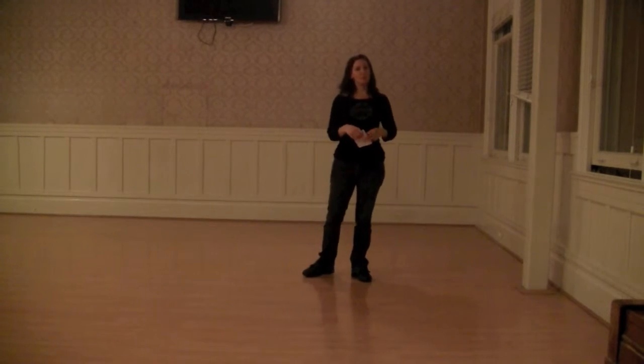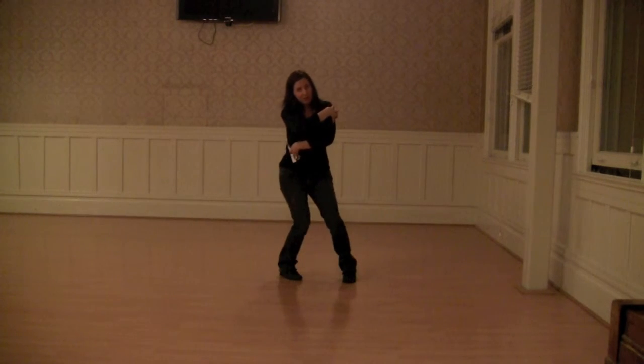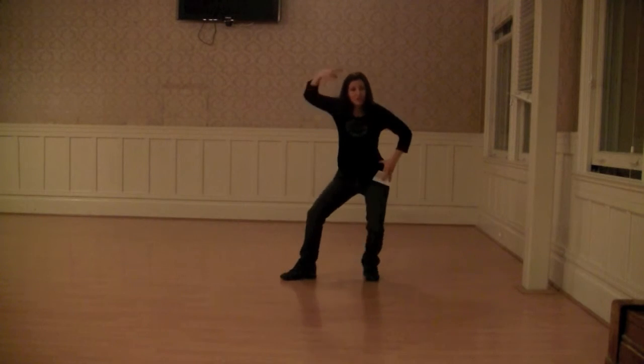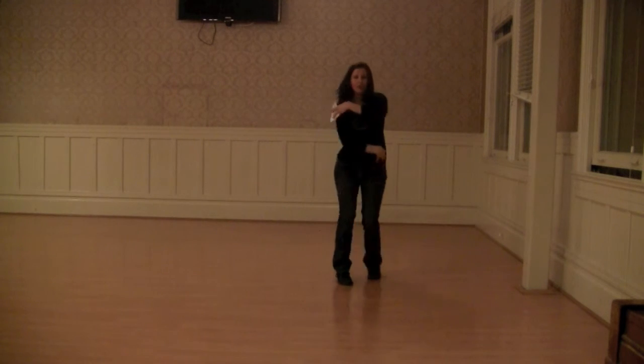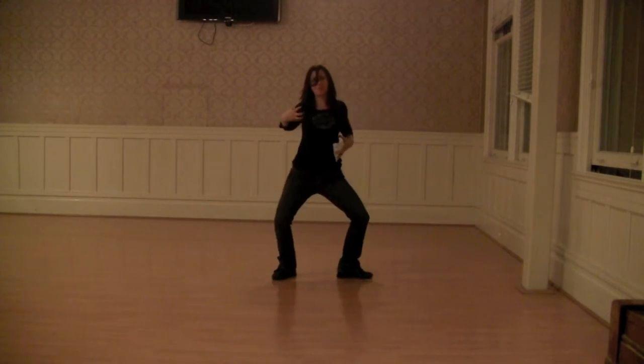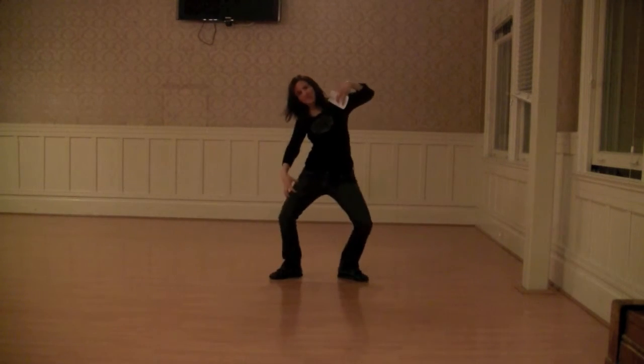The itch — simple move. You just make claws and look like you're scratching various parts of your body on the various beats. I don't like to do a fast itch because then it just looks kind of weird. I think it's more effective when you work with a slow itch.